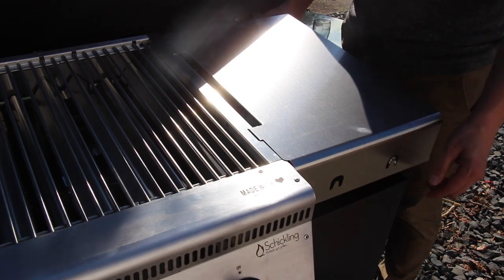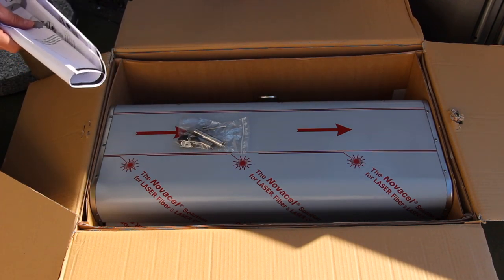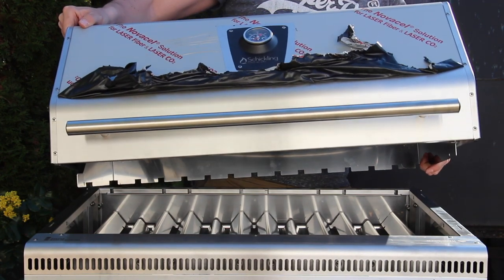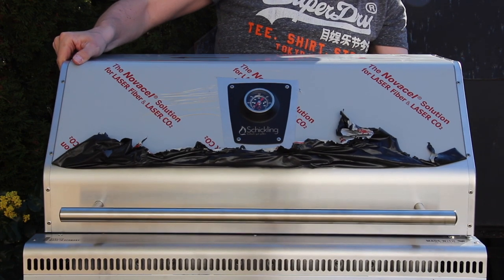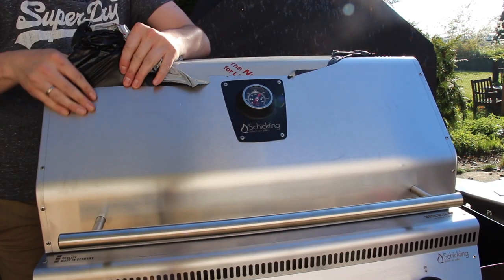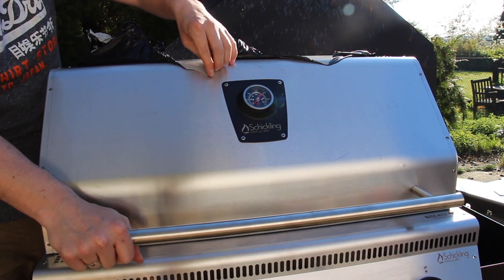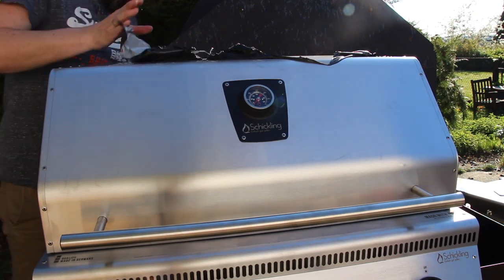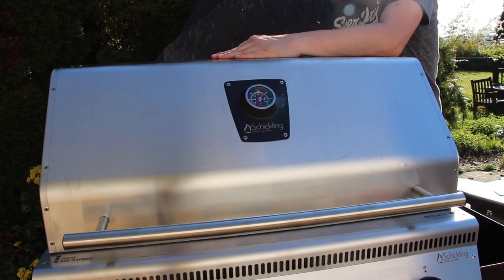There are also other grates available — I'll show you that later. Now that's the final step: that's the lid. We're going to put the lid on the grill and fix it, then take off the foil. We are now at about 12 minutes into the video. I will show you how to start the grill, the temperature, how hot it can get, and how to grill in the upcoming weeks. I'd really appreciate it if you could check out the links and leave a comment if you already have one of these Schickling grills and how you like it. Please hit that like button and subscribe. Thanks for watching!